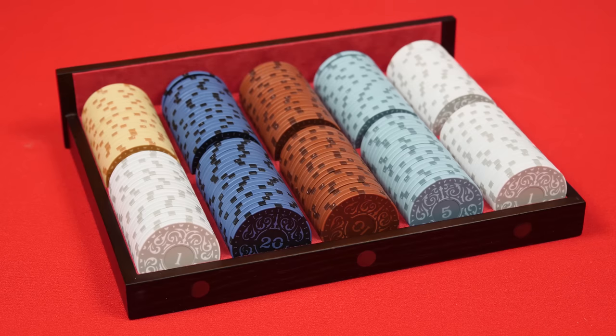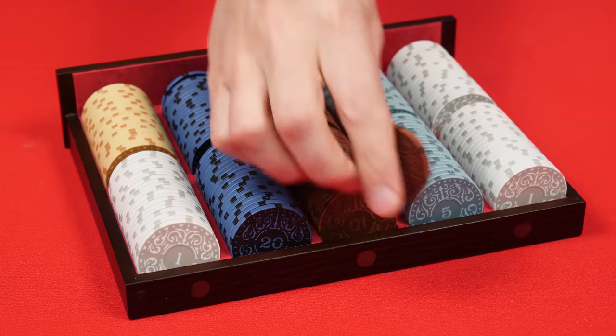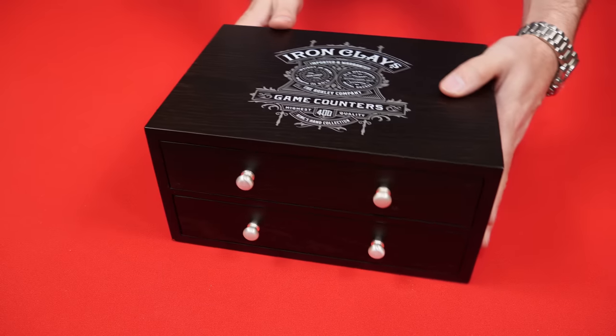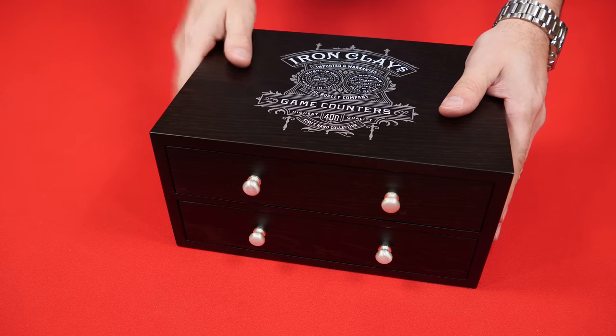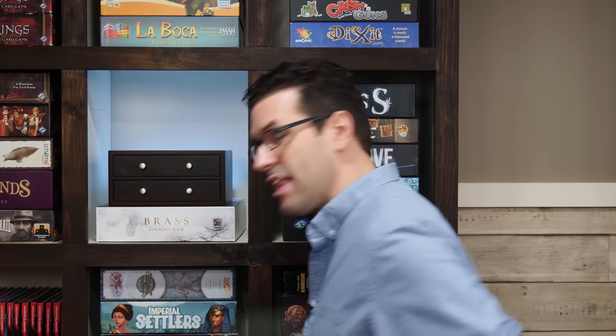This set will come with additional denominations that I don't have here, so just check the Kickstarter page for the differences. But from this, you can see how easy it is to draw and replace chips from these drawers. When you're ready to return them, they go back in very easily. I should also mention this is an advanced manufacturer's copy of the box. The final will have some changes, including printing on the sides and back, and even some on the front, which you can see on the Kickstarter page. Also, for backers who already have the clay sets, you'll be able to pick up an upgrade on the Kickstarter page that allows you to just get the box and certain denominations you might need, if you just want to fill this out with your own existing chips.